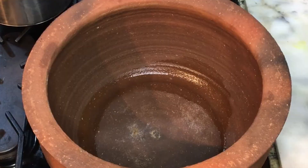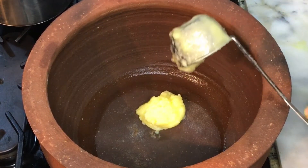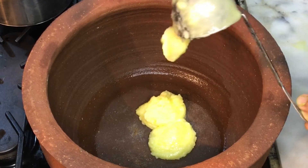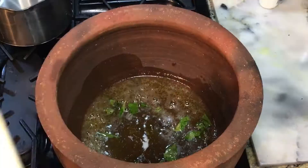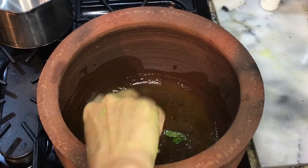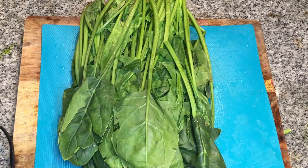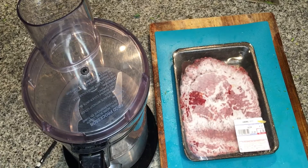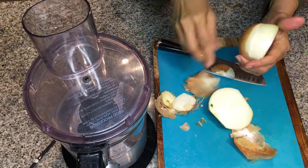Hi guys, today I'm going to share with you how I used my clay pot for the first time. Let's begin. I start with clarified butter — about half a cup — one dot of asafoetida or hing, which you can find in powder form at an Indian or Pakistani grocery store, and a bunch of spinach and two pounds of ground beef.